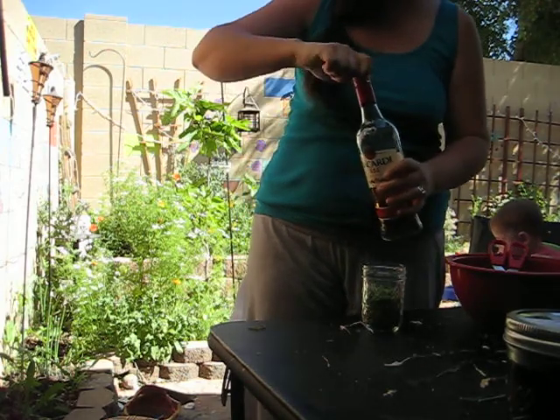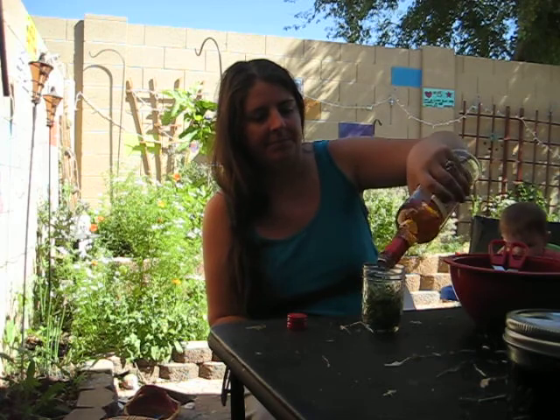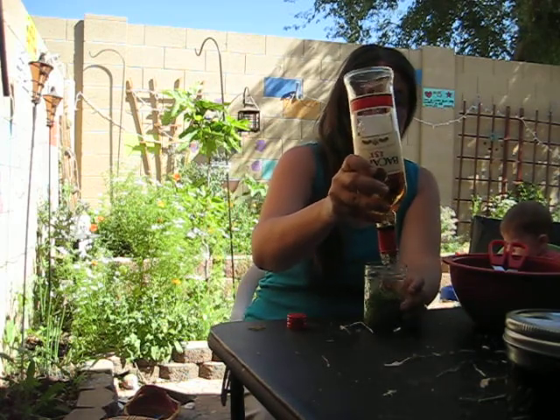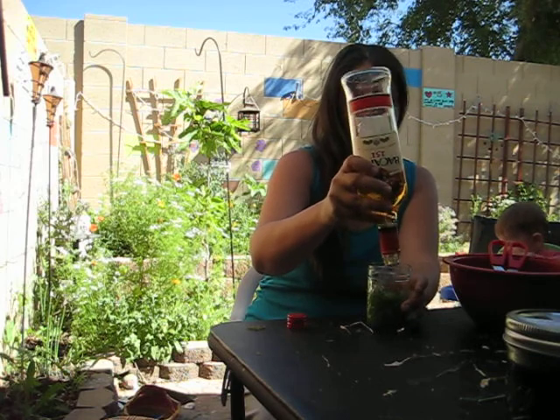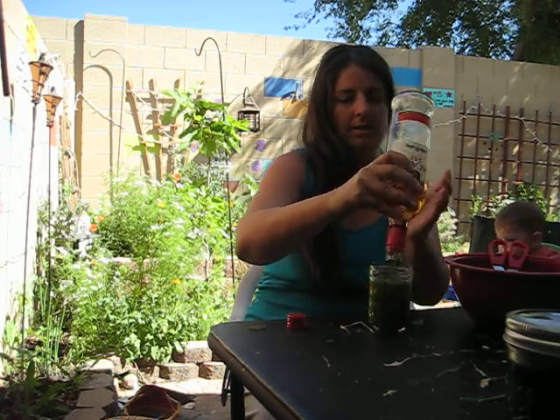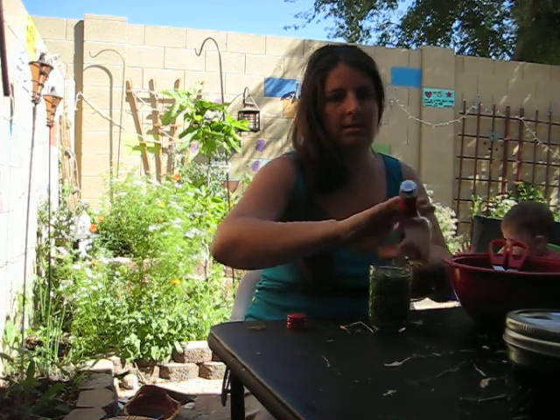Then you take your alcohol. For fresh plant tinctures you want to have a hundred proof or more, just to help with the creepy crawlies and organic matter stuff. It's not totally necessary — I make it with brandy all the time, they just don't last quite as long. And you want them to last a long time, right?